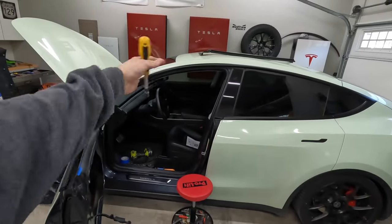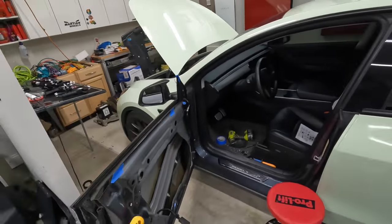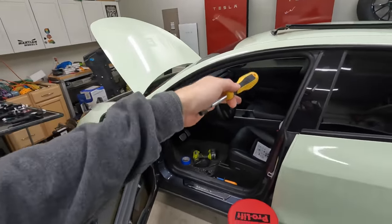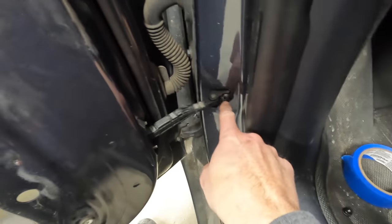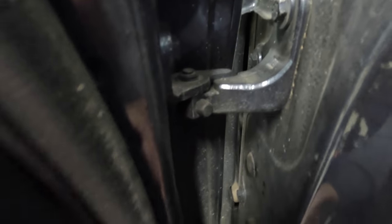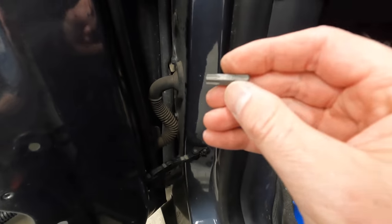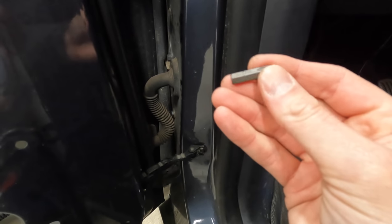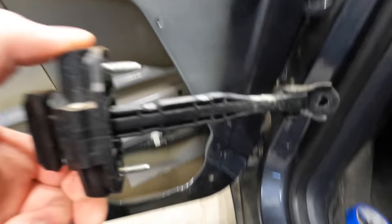If you have enough space you can do both sides at the same time. The next step is to remove the three bolts holding the door stop — one here, one here, and one T40 bolt. Remove those and that section is free — the motor hooks up here and this controls the door position and different presets.